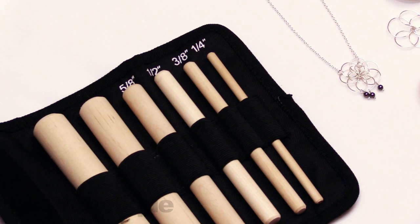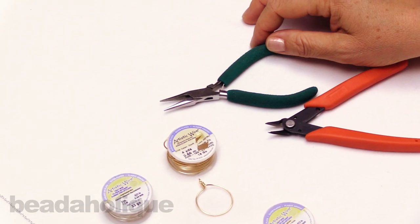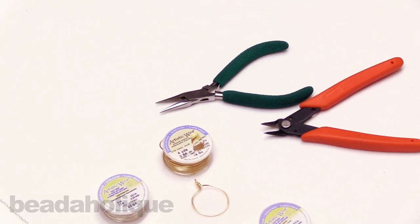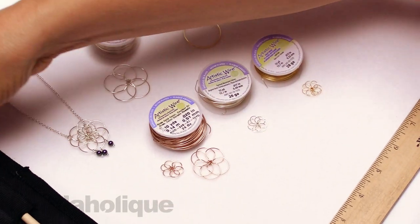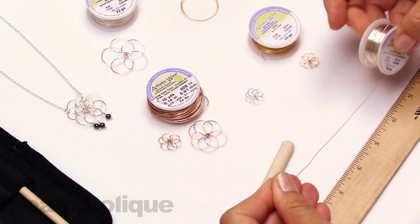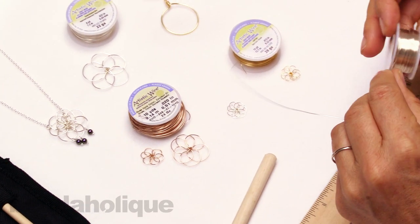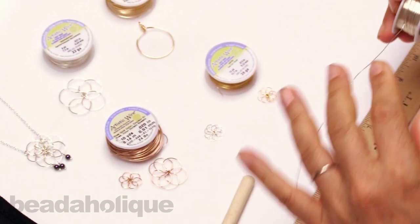For other tools, we'll be using some flush cutters and some chain nose pliers. To begin, let me bring in my ruler — we're going to go ahead and make a 3/8 inch flower. I'm going to cut a foot of 26 gauge wire to begin.